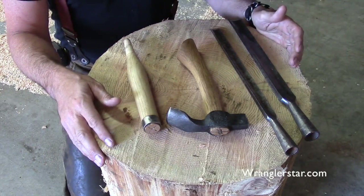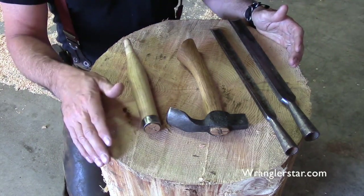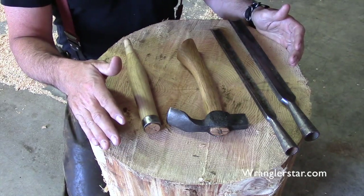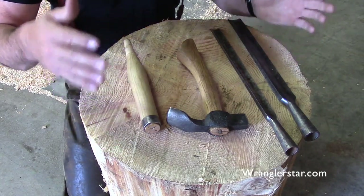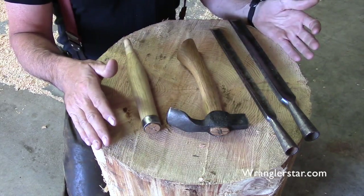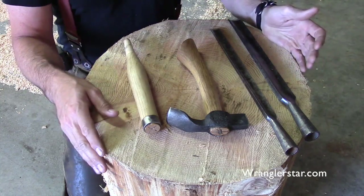That is a brilliant solution. Once you mentioned that, Mark, I have seen in old historical museums blocks like that that did have concaves cut into them, and I never even thought about it until now. But it makes perfect sense.